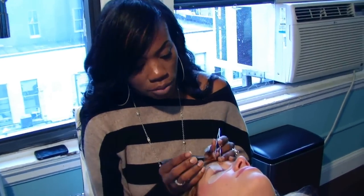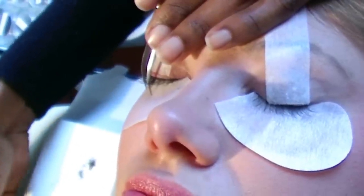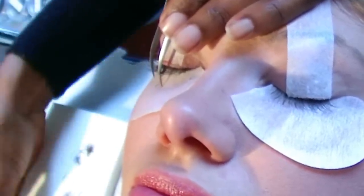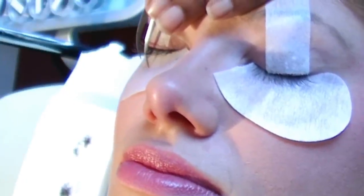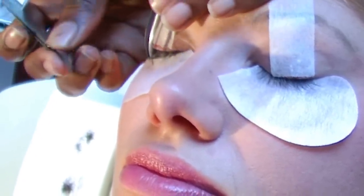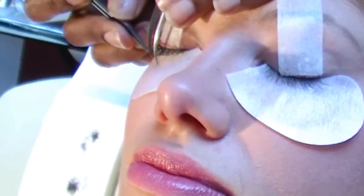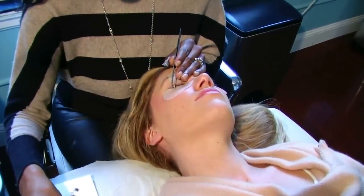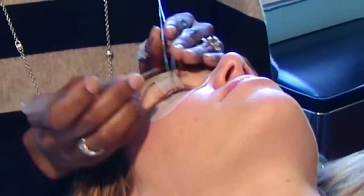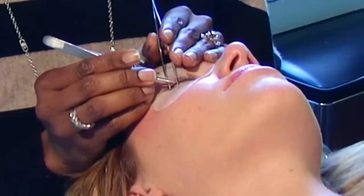We use two tweezers during the application — one in the left hand, one in the right. You have to find one individual strand of hair, pick up an extension, place it into the adhesive, and then place it on that natural lash. You have to be careful not to let the lashes stick together because it creates a clumpy look. You have to use just the perfect amount of adhesive — not too much that you're creating clump, and not too little that the lashes won't stay on.